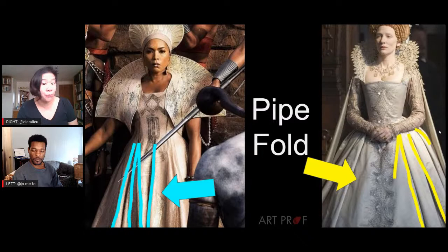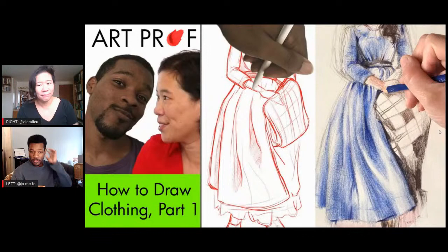So Jordan, what's the lowdown on the pipe fold? The pipe fold is usually reserved for something that's around a cylinder shape — around the waist, legs, or on a skirt. Usually the top is more compressed and the bottom is much more loose, creating these pipe shapes that go all the way around. Basically, any A-line dress is pretty much a pipe fold.